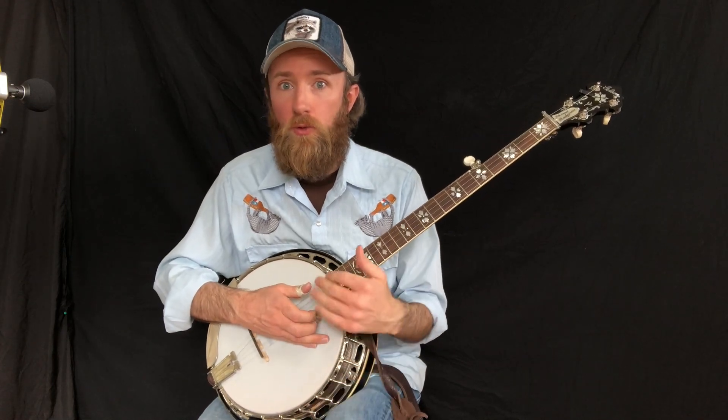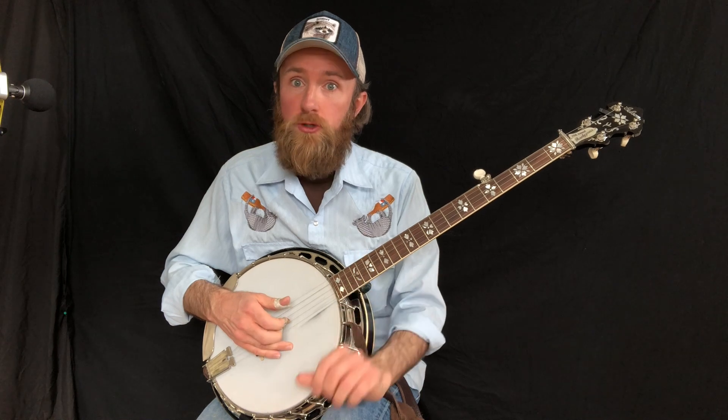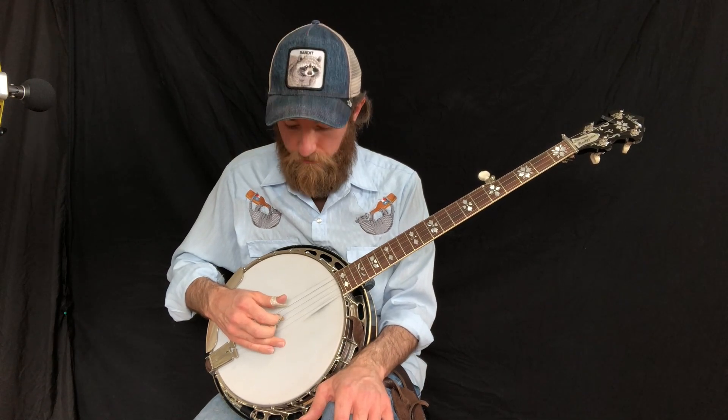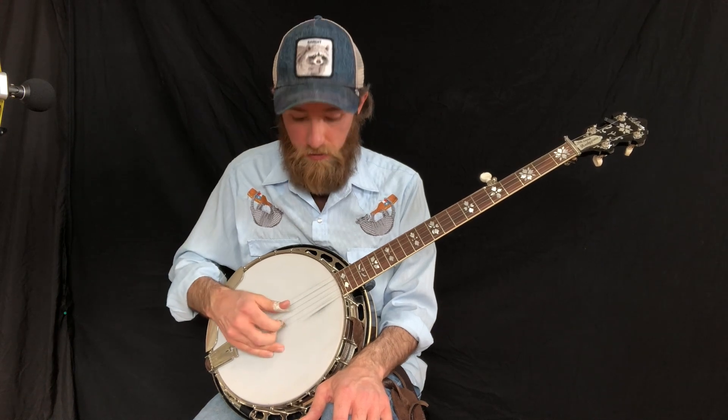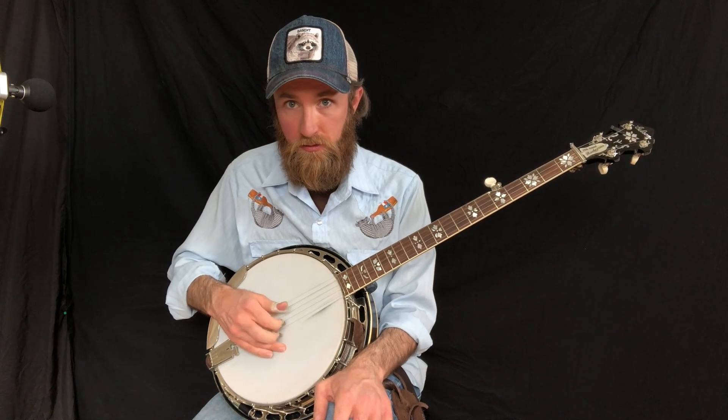Now I changed one thing in there that you'll want to practice as well. We had two measures of G, two measures of the F6, then the chord progression goes G one measure, D one measure, and then back to G with the lick. What I did here for the one-measure roll is a little different — it's a little bit shorter. So thumb, index, middle on strings 4, 3, 2, then thumb, index, middle on strings 3, 2, 1, and then just thumb on the 5th, middle on the 1st. This is for one-measure increments, so I can do chord progressions like this and then the lick.